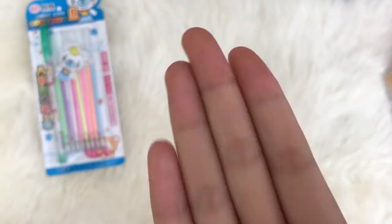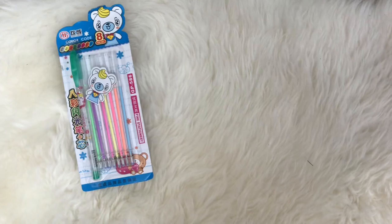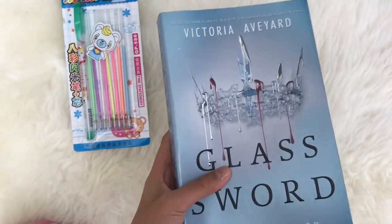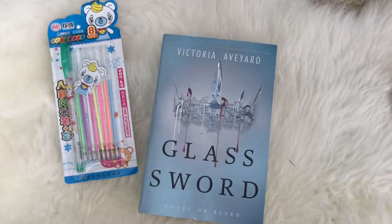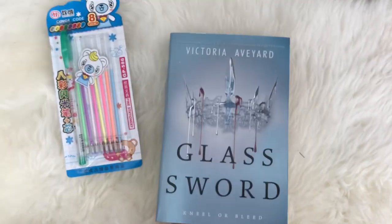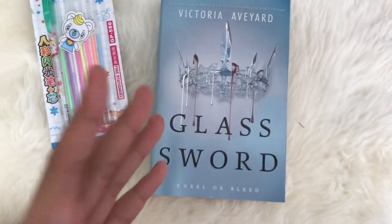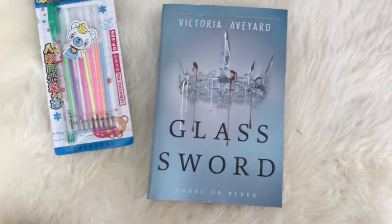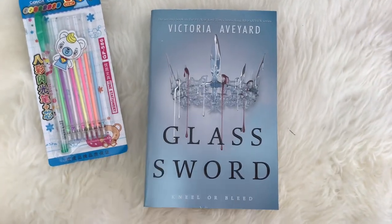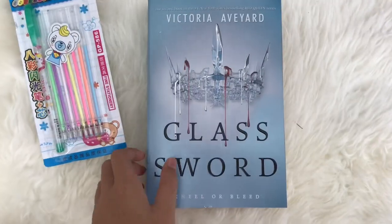The next thing I got was the Glass Sword book — it's the second book in the Red Queen series. You guys have probably heard of it. I really like this series, and look at that front cover, look at that shine. I absolutely love this book and I can't wait to read it.